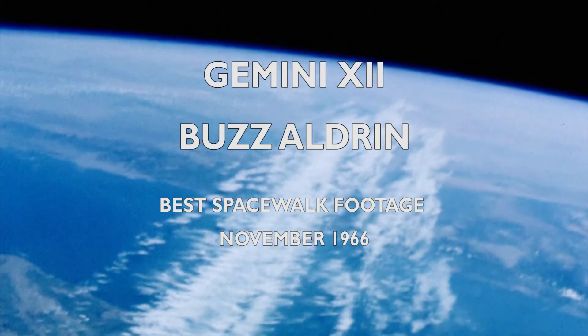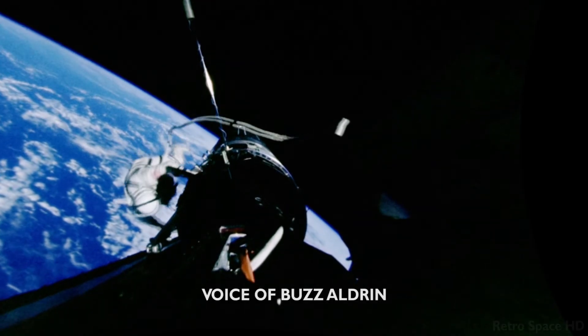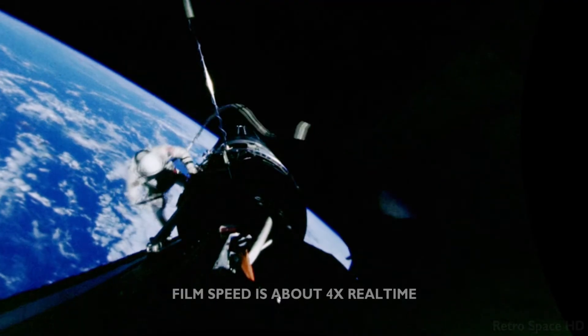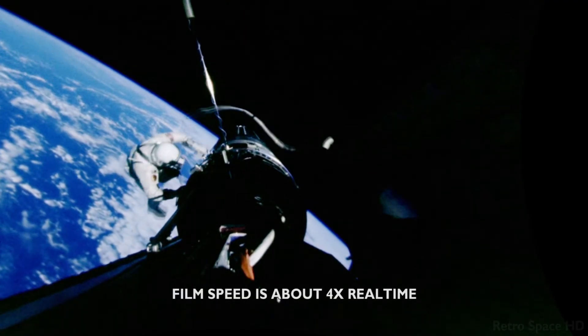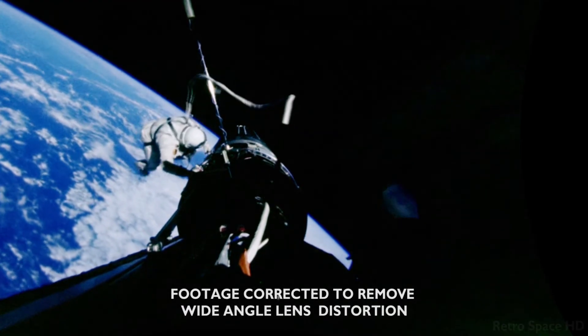During the flight we had three periods of EVA: two stand-up EVAs where I was using either just the spacecraft hoses or an extension hose, and the other EVA was an umbilical EVA.